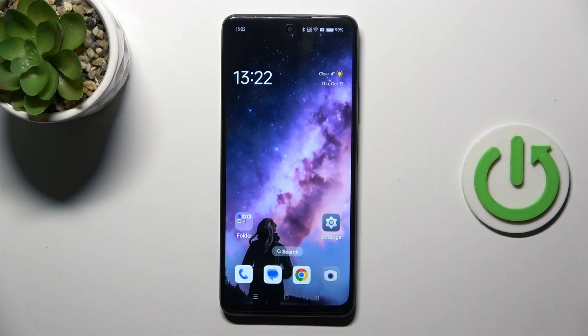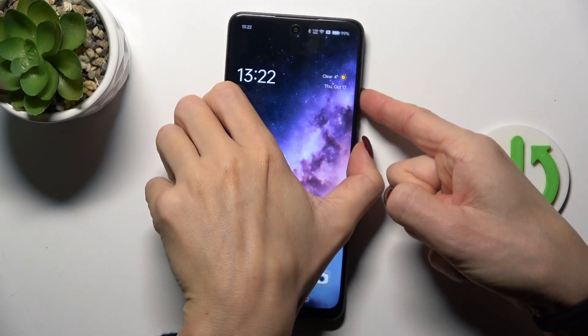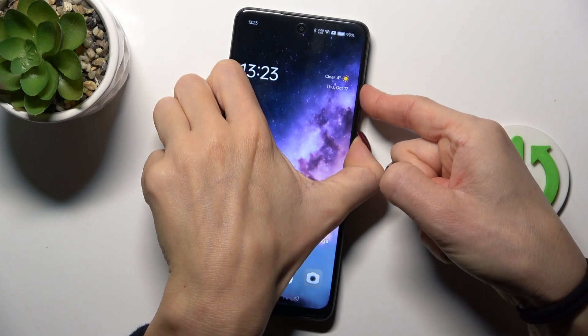All you have to do is tap and hold the power and volume up buttons, and wait till your phone is rebooted.